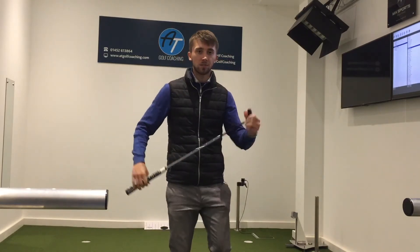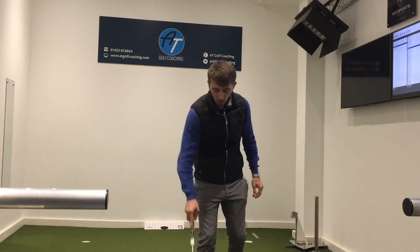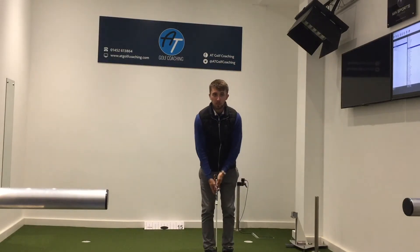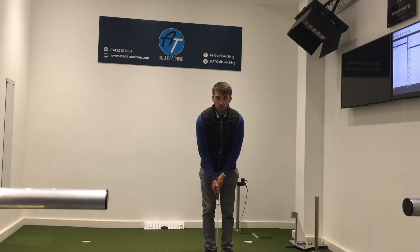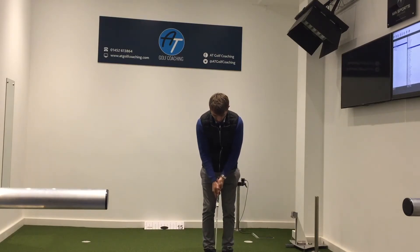For me personally, I always found that when I set up at address my hands are always back — I always had a problem with actually getting that alignment. So this works really well in that when I set up in this position, I have a nice straight line coming back down, so I know the loft on the putter is going to remain consistent the whole way through.